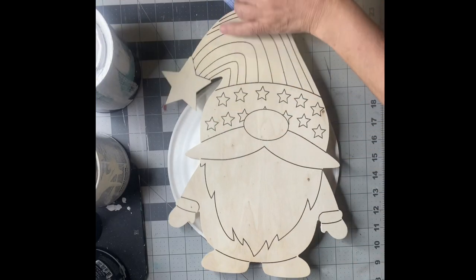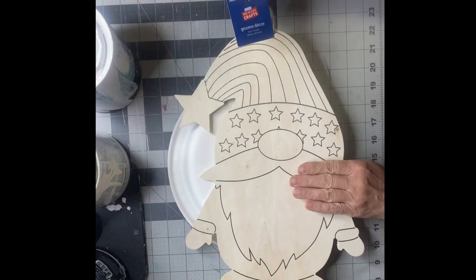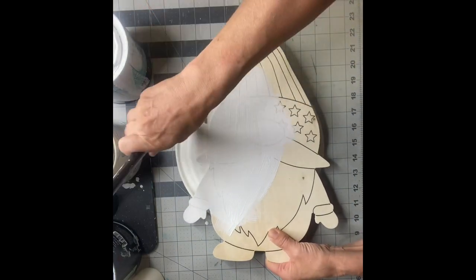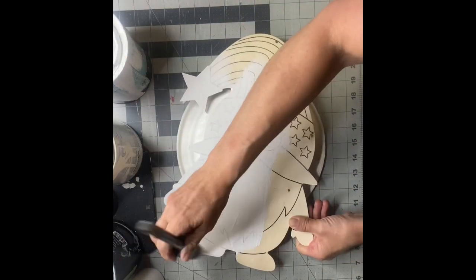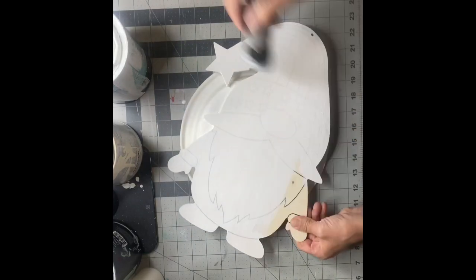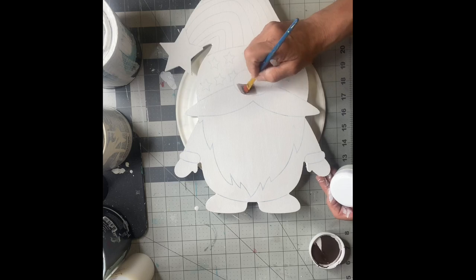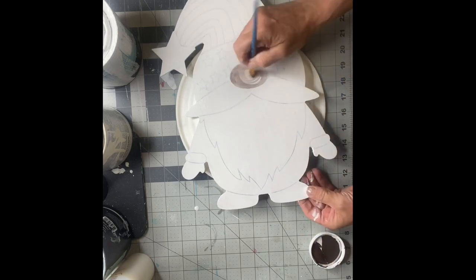Today I have this patriotic gnome that I picked up at Hobby Lobby — he was $5.99 in the seasonal section. I'm going to start by painting him with Snow Owl by Wise Owl, just one coat to give me a base to work from. With this one coat I'm still going to be able to see the lines in the already marked-out areas.